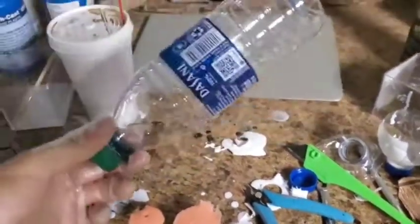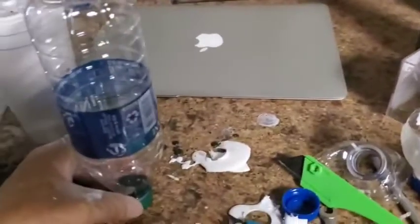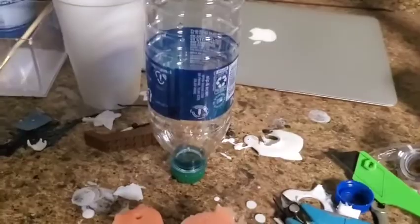The reason I have this little bottle right here is because this is what I like to mix my Part A and Part B in. I don't have cups at the moment, so I just use bottles that we recycle — that's how I do it.